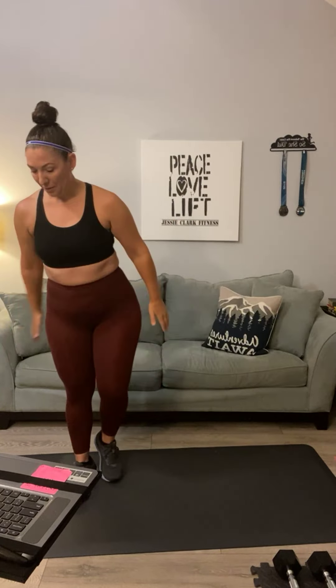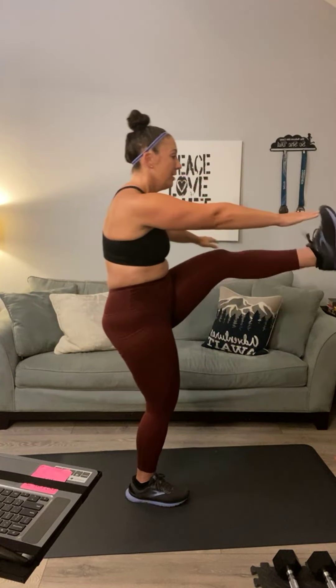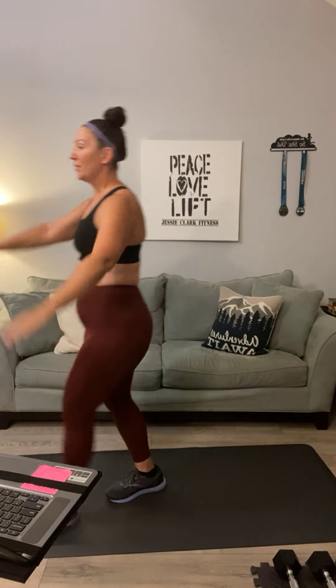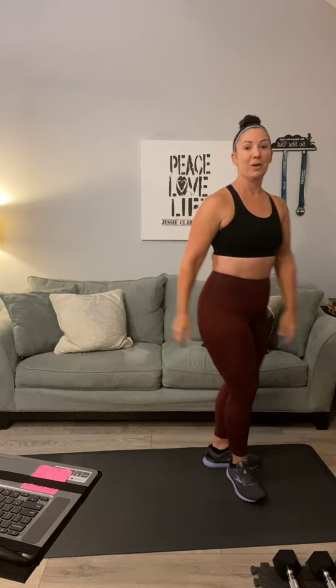Good morning. It is early, 5 a.m. central time zone. Welcome to Jesse Clark Fitness. We're going to be doing some zombie walks. A zombie walk is where we lift our arms out and do a high kick. Go to one side of your mat and zombie walk. Turn and come back. Good morning, Monica Kelly. We are just warming up those hamstrings.